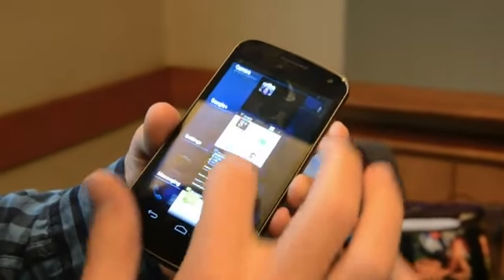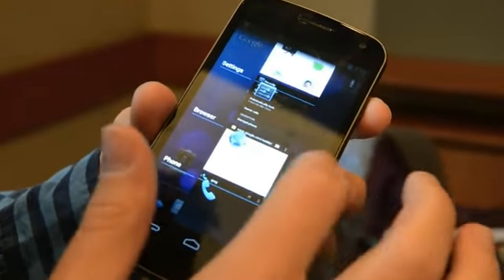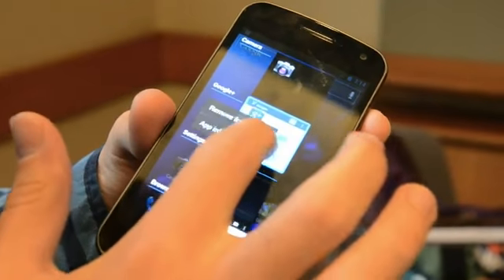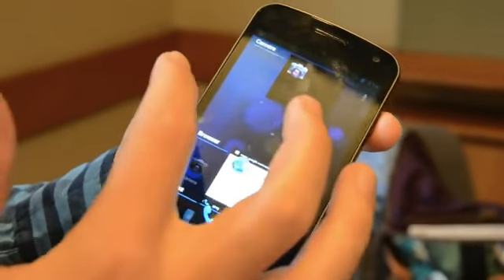Let's see if we can pull this out. They demoed this today where you can take a look at all that you've got running in the background. If you want to take one of these out, just long tap on it. You can remove them from the list, or you could just swipe it away and it goes away.